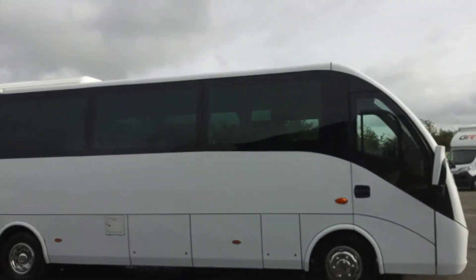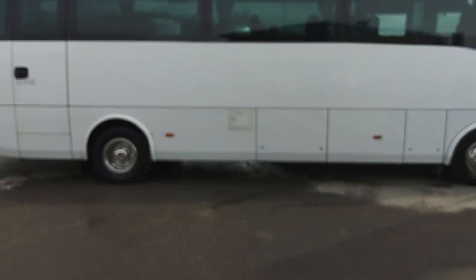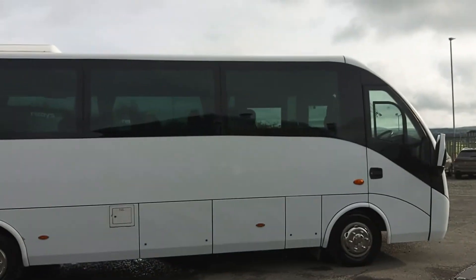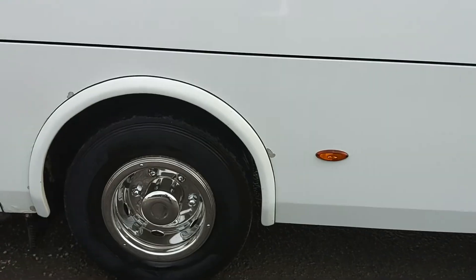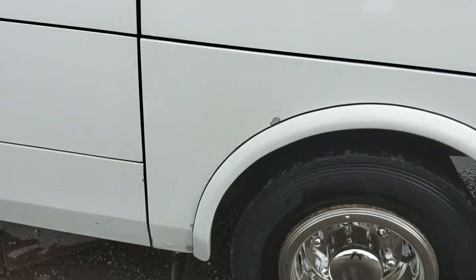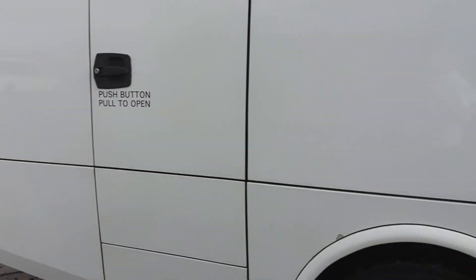Finished in plain stock white and fitted with Euroliner wheel trims. You can see the offside — other than a couple of bits round the wheel arch, there isn't really much to worry about, but we can probably sort that out in the body shop here prior to sale.